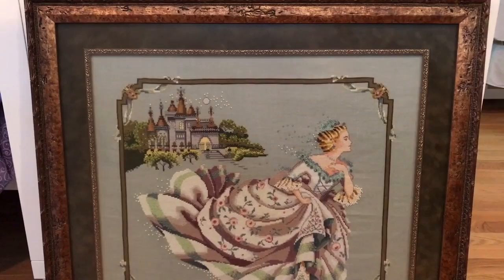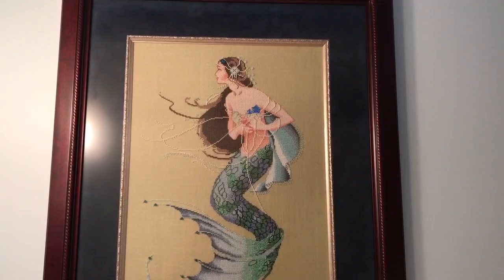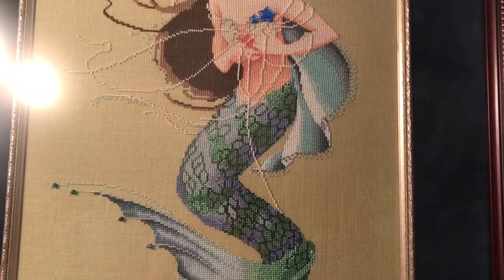Cinderella is framed with a really nice distressed-looking frame, a fillet, and an olive green velveteen mat. This is the first mermaid that I ever stitched — it's called Waiting for Ships. I liked the emotion of the piece. I stitched this in college and it took me about seven or eight months. I especially like the detail in the tail.